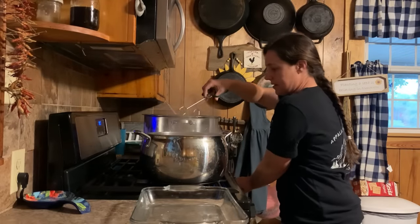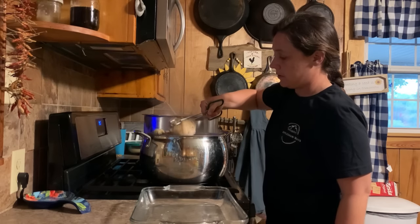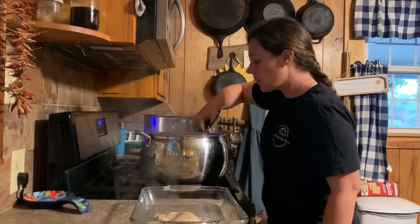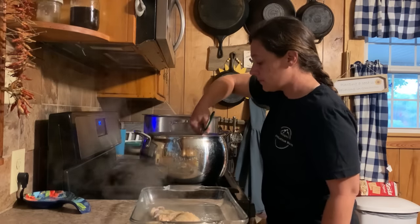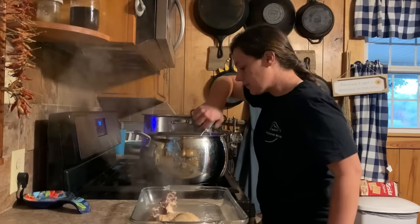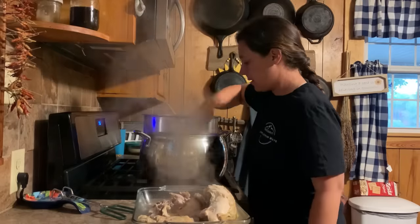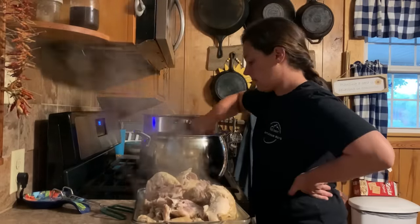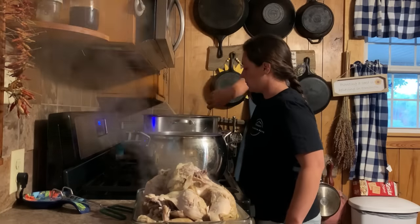I'm going to cut these off and get these chickens out. They are absolutely falling apart, which is going to make my life a whole lot easier.